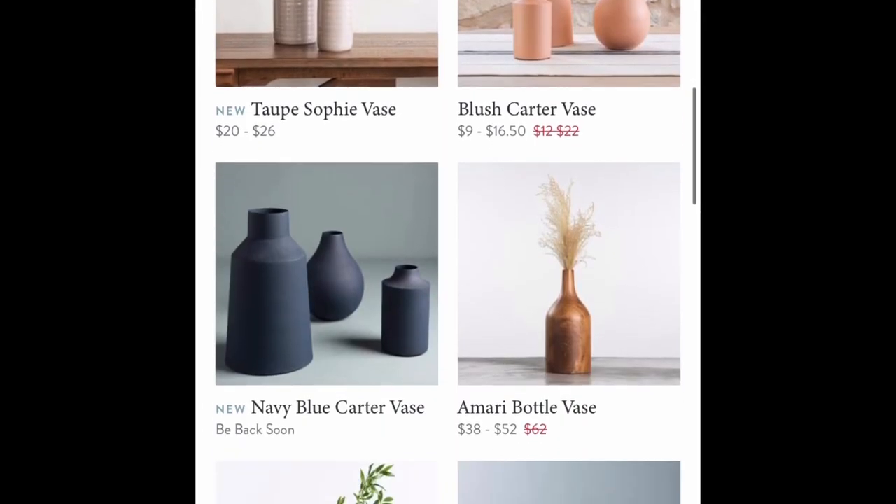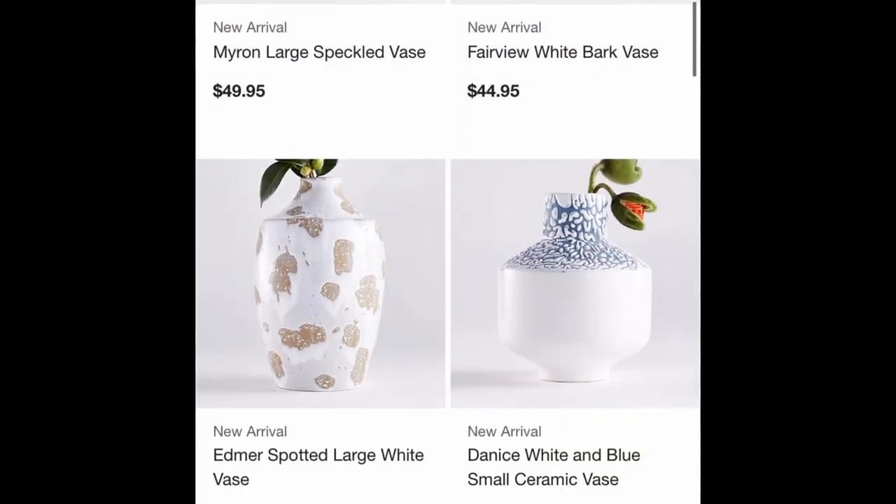While looking online, I've been seeing tons of ceramic faces and a lot of navy blue, so I wanted to try to get a similar look using only Dollar Tree products. This project should only cost you between $2 and $3 and it's super easy.